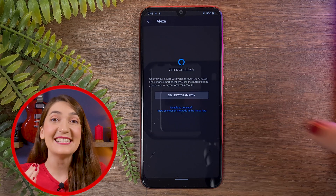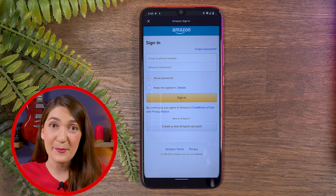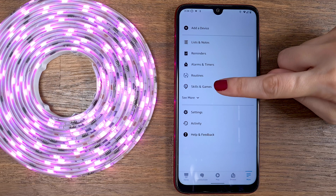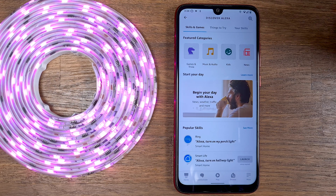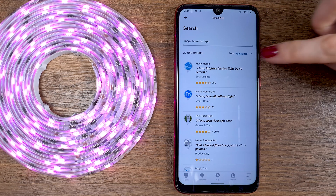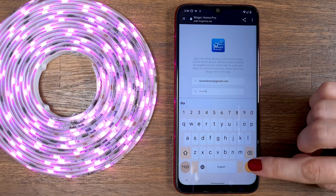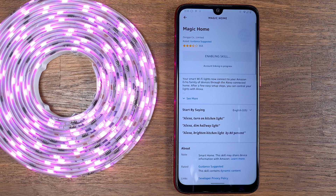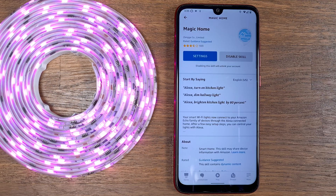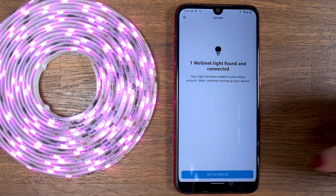I found it's much better to connect manually from the Amazon Alexa app. Open the Amazon Alexa app, press on the More button, and choose Skills and Games. Press on Search and type 'Magic Home Pro'. Choose the skill and enable it. You will be asked to enter the username and password you created for Magic Home Pro to link between these two apps. After the process is done, Alexa will try to discover the new device. When the process is done, press Set Device.